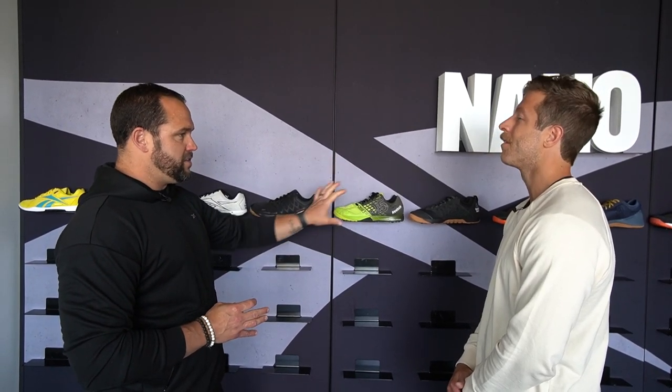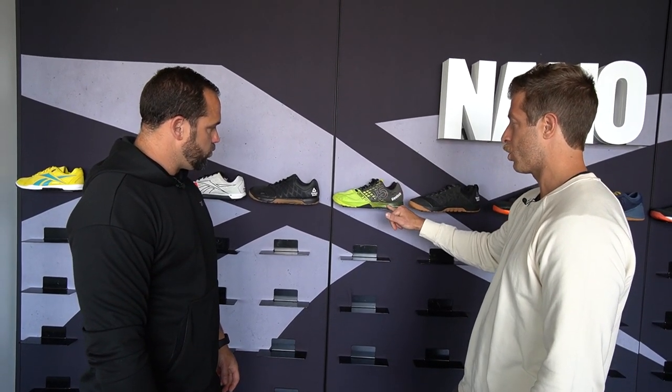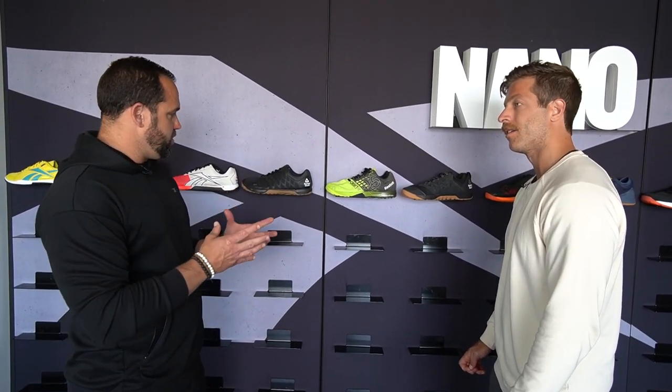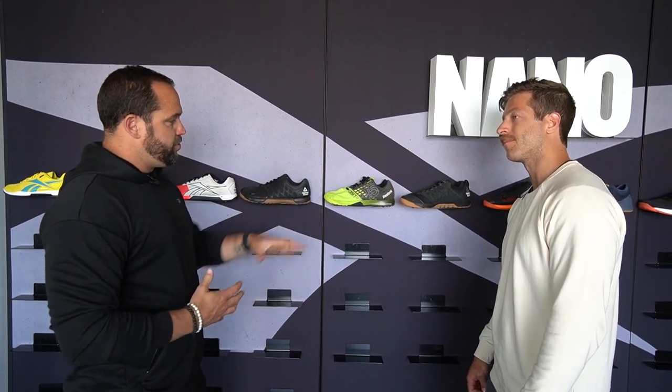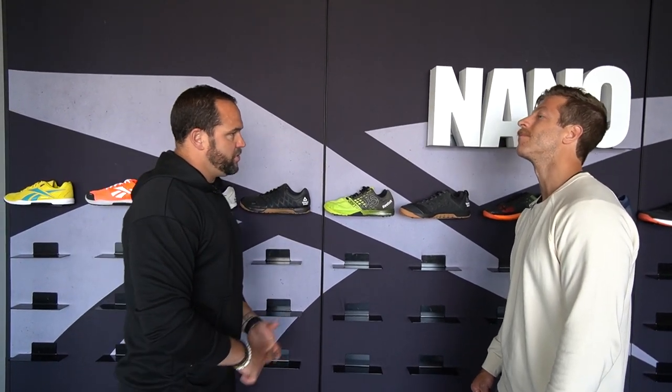Some people absolutely loved the Nano 5 and some people didn't — it's one of the more polarizing Nanos we had. But it was a good jump for us because it sparked where we went down the line. With the big updates on this model, looking at the midsole, did you get a material tweak there too? We added a little bit more stack — the actual compression set is still the same, but we just made it a little higher. We felt like underfoot you could still feel locked in, but you could add a little bit of foam which helps with runnability and overall comfort.